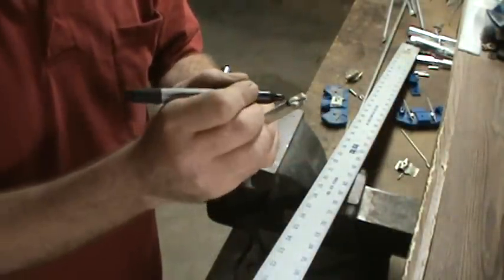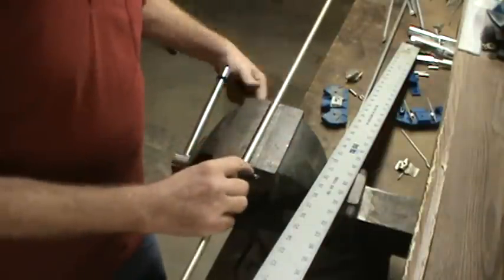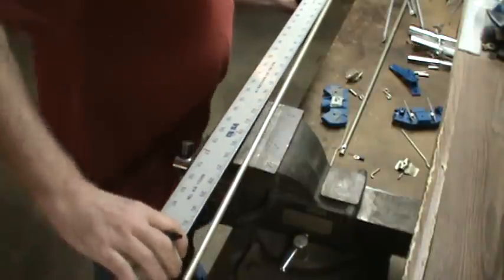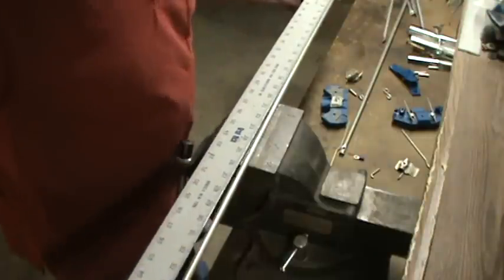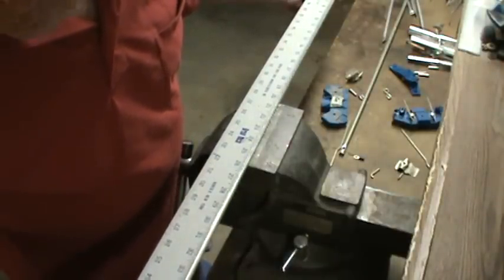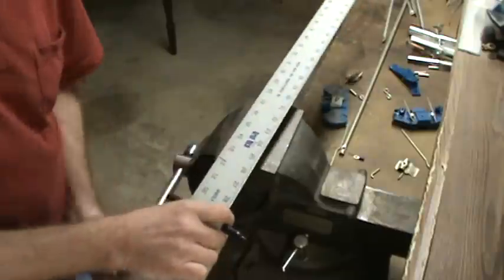We'll take a Sharpie and put a mark across the end of it. Set it up here with something just to hold it. From our mark, measure down 40 inches. It should be pretty close.